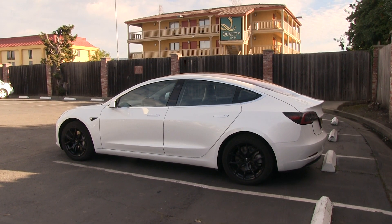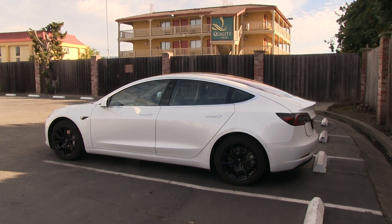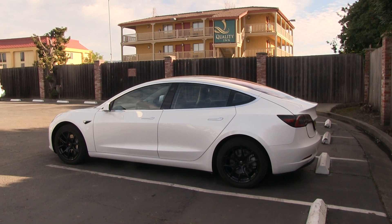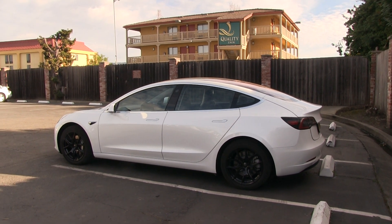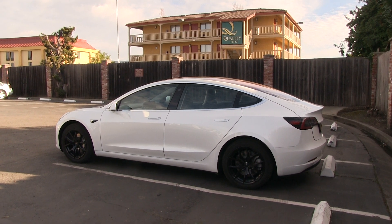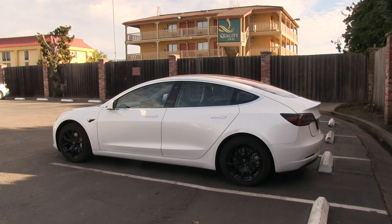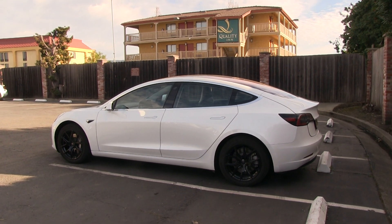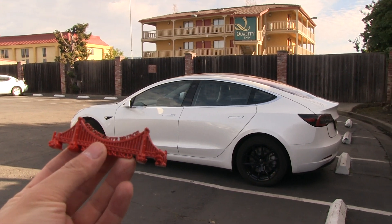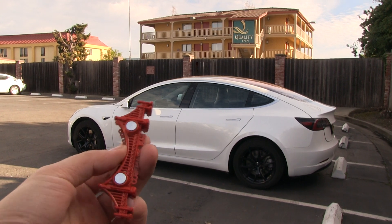This is a Tesla Model 3, and in this video I'm going to test what materials have been used for the body panels and various other parts. It's been said that to save cost, the Tesla Model 3 uses more steel, whereas the Model X and S — the more expensive ones — use purely aluminium. I purchased this magnet yesterday — a golden gate magnet — and we are in San Francisco now.